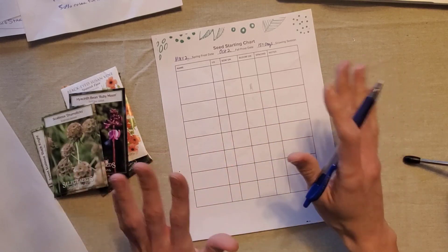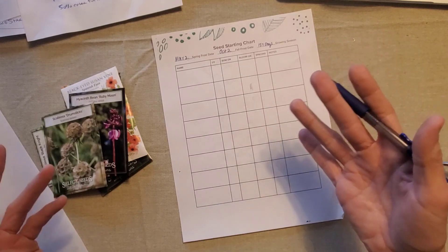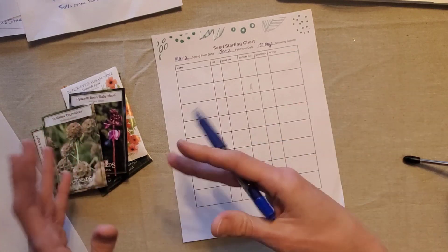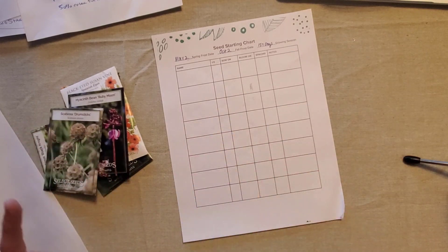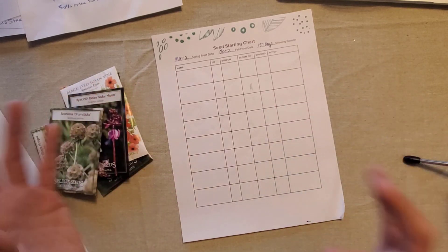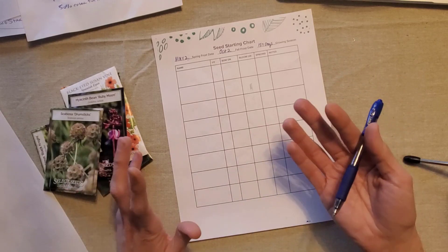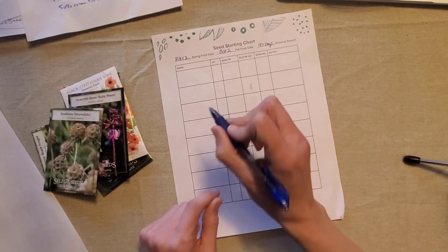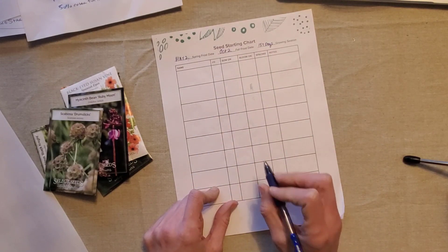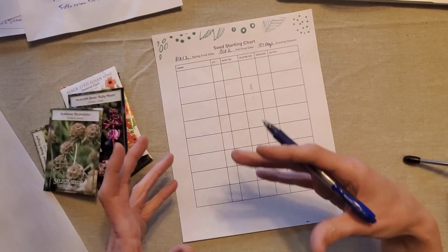This is the biggest mistake I made last year because I just started all these cosmos and zinnias and I had no thought about what I was going to do with them. I wasn't able to put them outside because my frost date hadn't passed yet and it was still too cold. So they ended up getting leggy and I was trying to care for them inside when there was really no reason for that. Because of that, this year I made a little worksheet so I don't have to worry about having these indoors way beyond the time that they should already be outside.